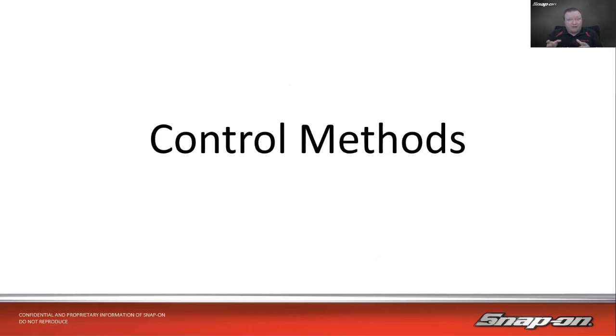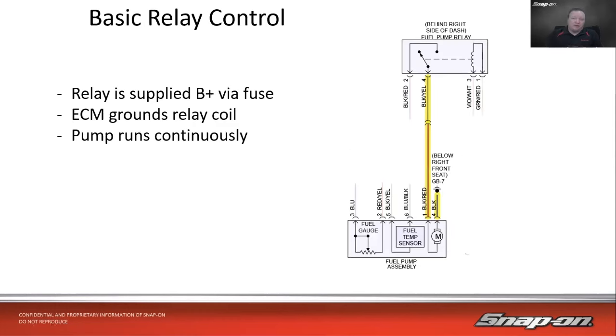Now let's talk about control methods, because knowing how it's controlled will differentiate how we test it. The first way is basic relay control — power and ground. A relay in the fuse box gets power from a fuse; the computer controls the ground side of the relay coil, which pulls the switch over, turns on the relay, and provides 12-volt power to the motor. The motor runs continuously as long as it has power and ground. If you check at the pump and don't have power, check the relay, the wiring, the connector, and the ground.